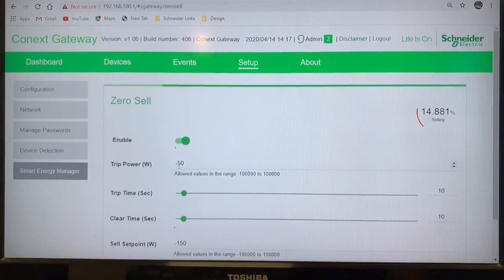As we get closer to this 50 watts, this will trip and then start a reset cycle. We have our trip time — how long it can see the 50 watts — and then how long it has to go after it trips before it can reset and start another sell cycle. So again, this 14% is the interesting part because we're seeing it actually modulate the selling based off what the loads are in the house. Exciting stuff. Thanks for watching.